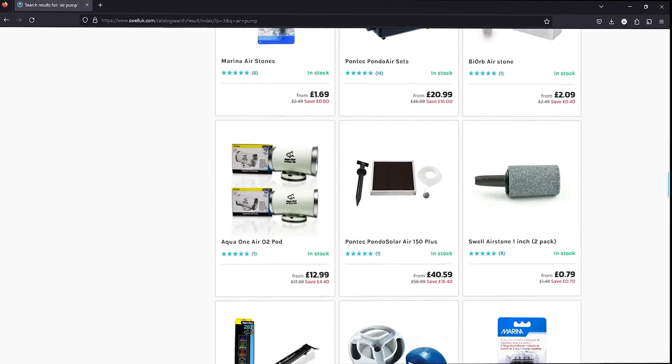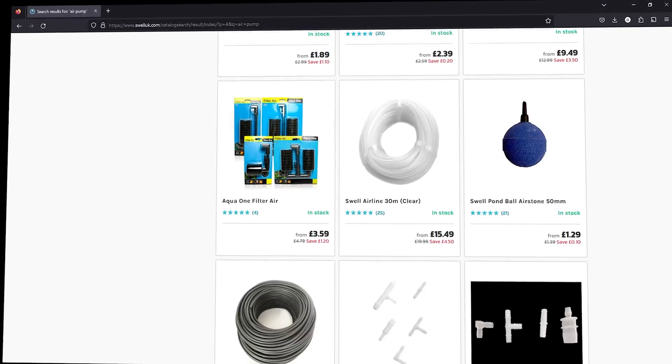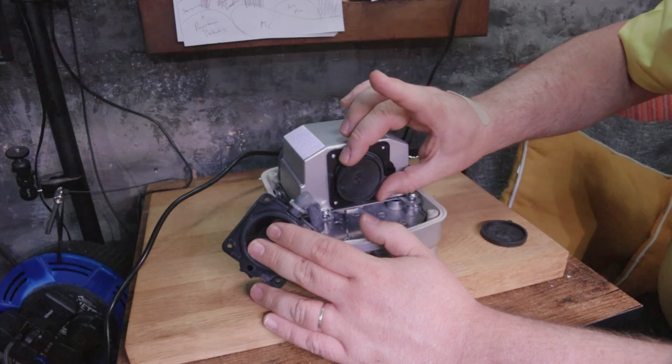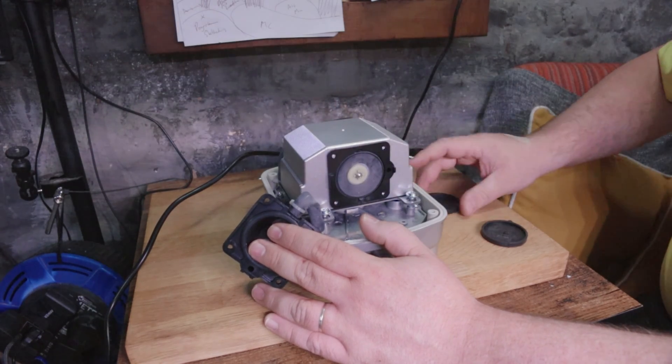Diaphragm pumps are also the most common type of pump you'll see on the market, especially in the smaller single aquarium category. So if you're not powering a fish room it will most likely be your main option. Nonetheless, knowing how they work and why they break is going to be important for you to understand.